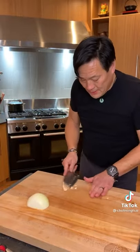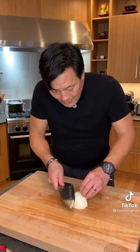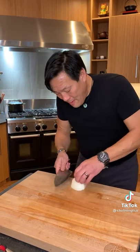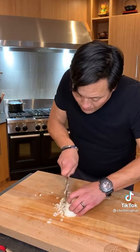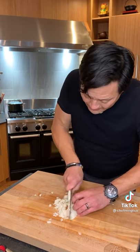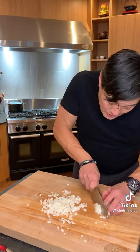How do you get small dice? Basically the same thing. So just quarter inch slices come across. But this time we can go many more times. When you come across it, you get really fine small dice. With this end, what do you do? Go really small, turn it. Go really small.